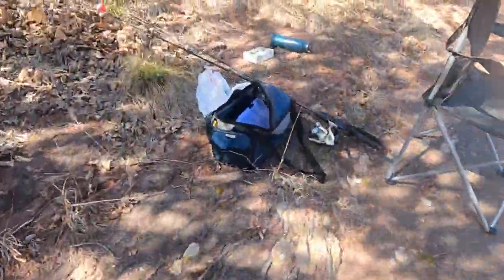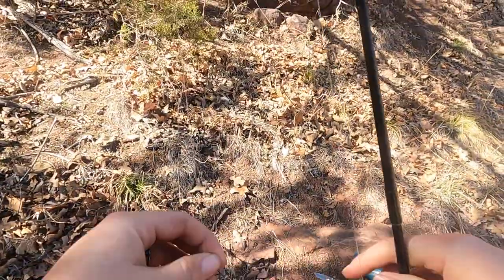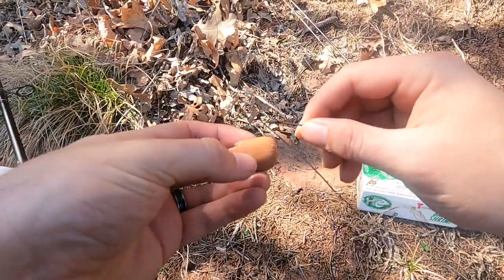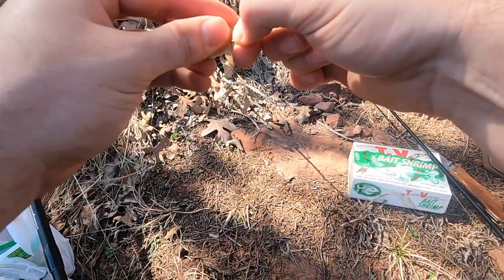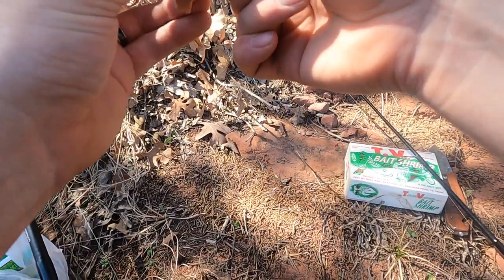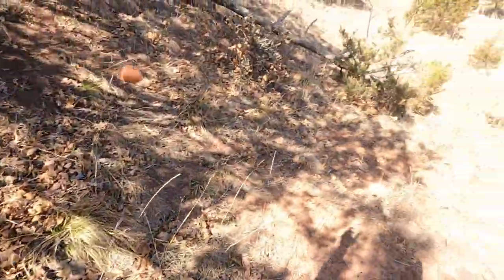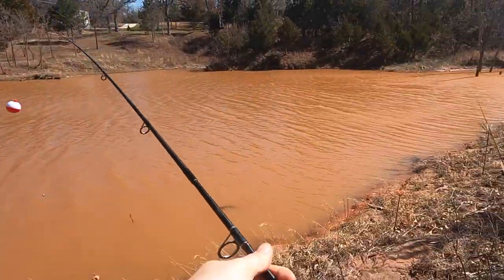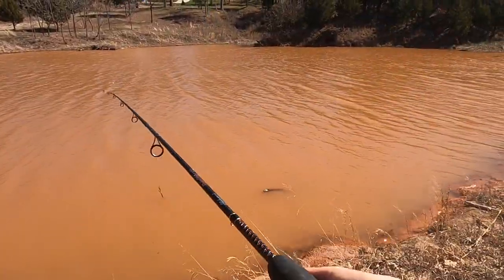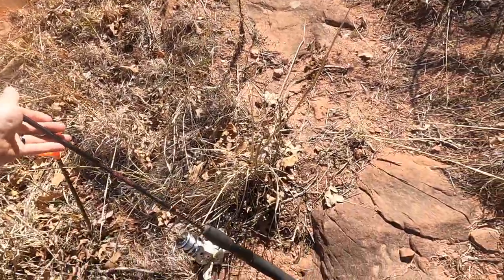We'll do my son's next. On his, we're going to do a hot dog. I got him set up with a bobber and a split shot, which hopefully in this wind is not going to go too crazy. We're going to use a little chunk of hot dog. I don't have a circle hook on this one because I ran out of circle hooks, but I think this mosquito hook will work for this. Okay, this is yours, bud — you've got to watch the bobber. If the bobber goes down, you've got to reel it in.